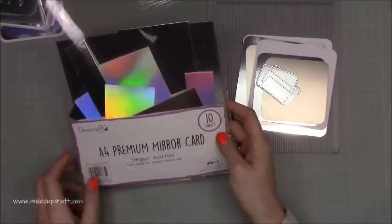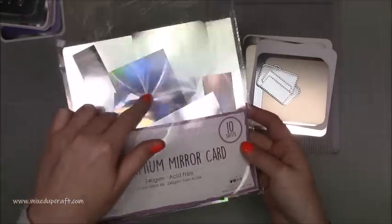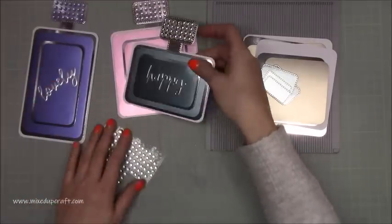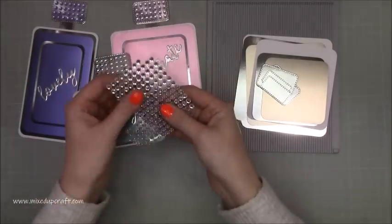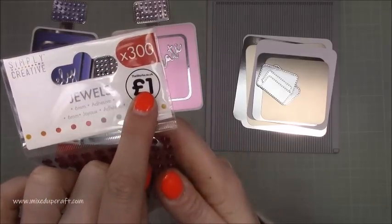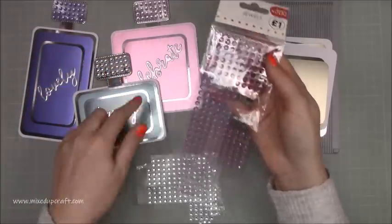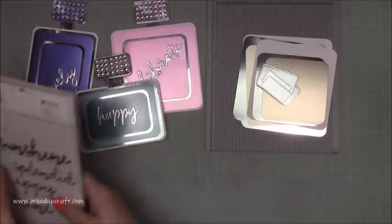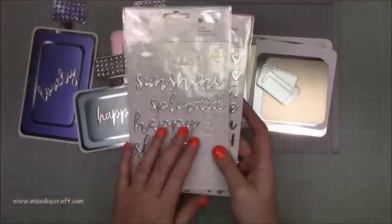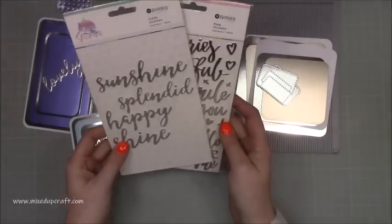For the silver I've used the A4 premium mirrored card, again by Dovecraft. I've got a mix of the holographic in there — you can see the difference between the holographic and the normal silver, with all those rainbow colours. For the jewels I used the Simply Creative pack from The Works — you get 300 and there are really nice tones of purples which worked really well. For the sentiments, these are from Rosie's Studio — one is a puffy sticker and one is a foam sticker. There are some branded perfume bottles that just have these single words, which is where I got the inspiration, and these worked really well for that.